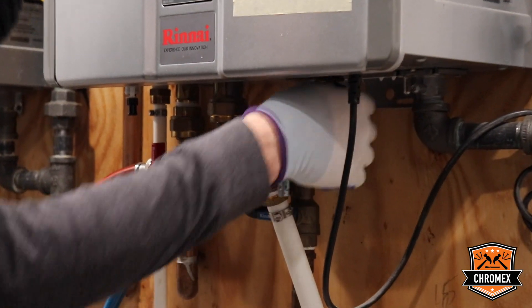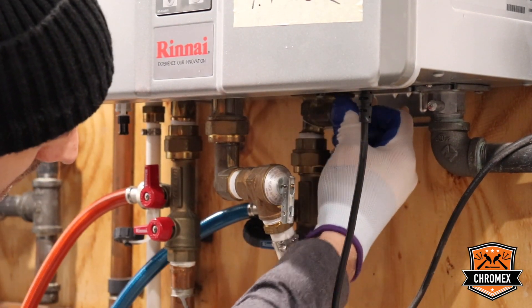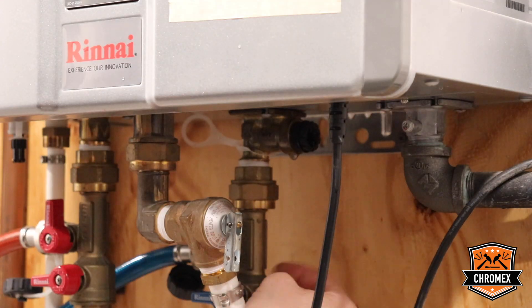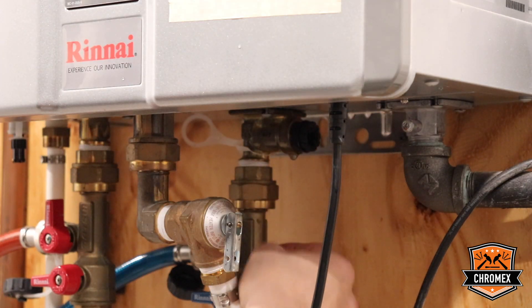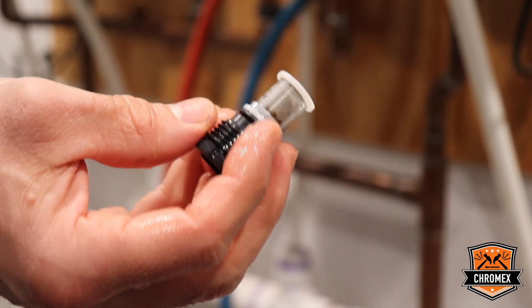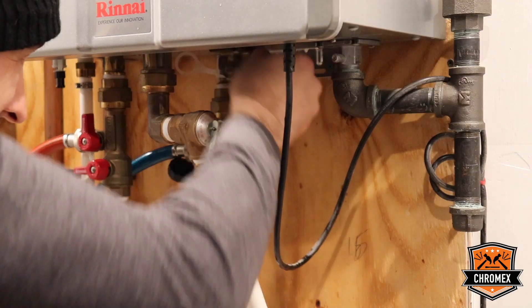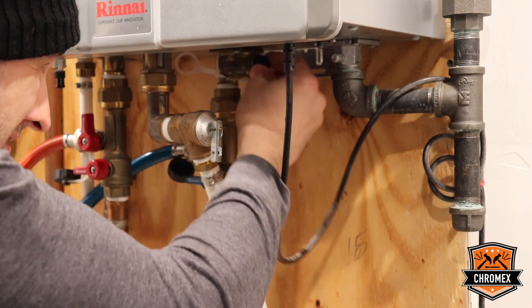Every hot water heater comes with an in-line water filter. So it's important to remove and clean the in-line water filter. This in-line filter can be cleaned easily with a toothbrush, then replace it.